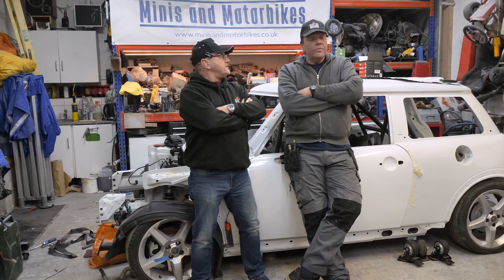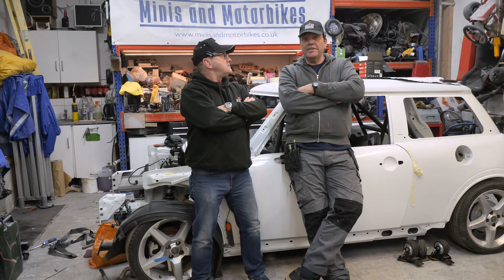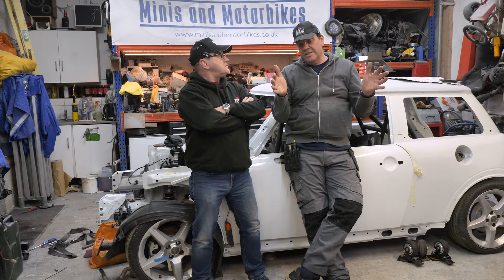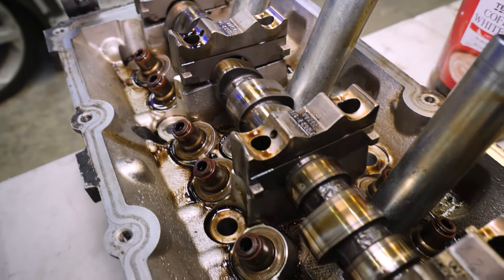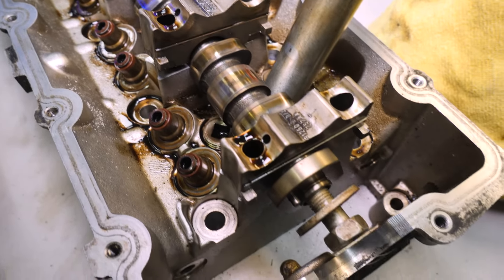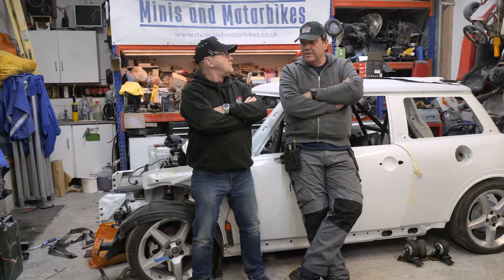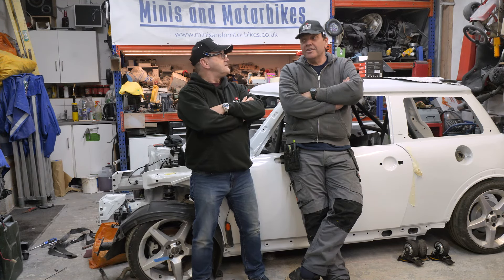What are you going to do on the car tonight? Well, I thought I'd just send the head off with it all as it is, but apparently we've got to strip it right down for Mr Roper. So we're going to strip that down today and strip the valves out and all that sort of stuff. Well, I'm going to grab that because I don't like getting my hands dirty.